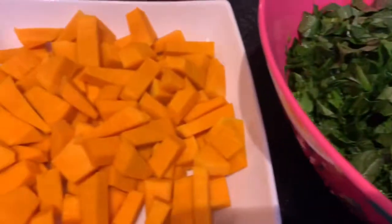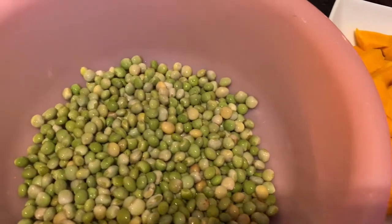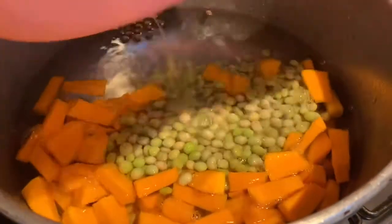In my mom's time, if they didn't have spinach or callaloo, they used to use cocoa leaves and dasheen leaves for their pepper pot soup. So let's get started — here we have our pot on the stove with water and pimento seeds.